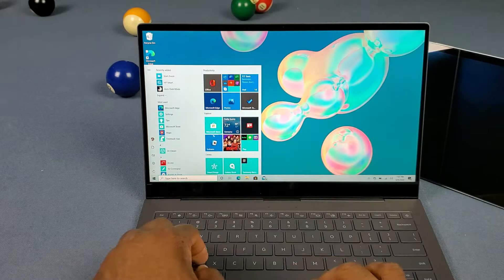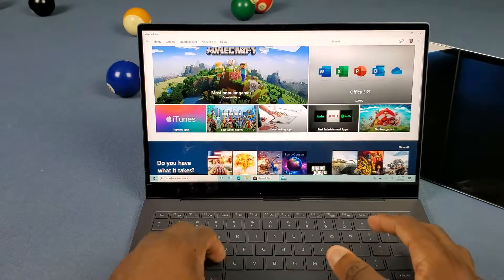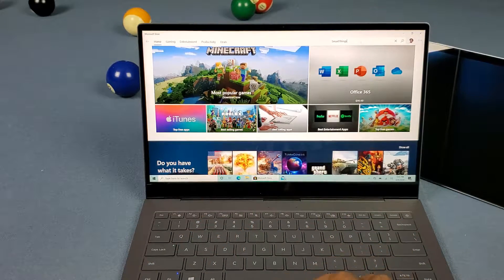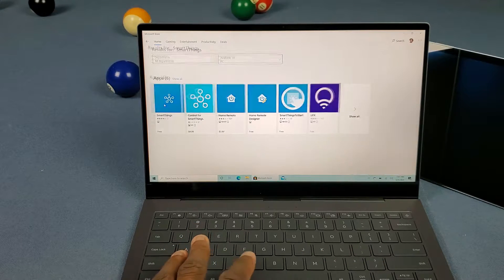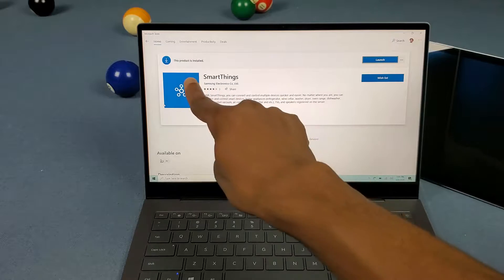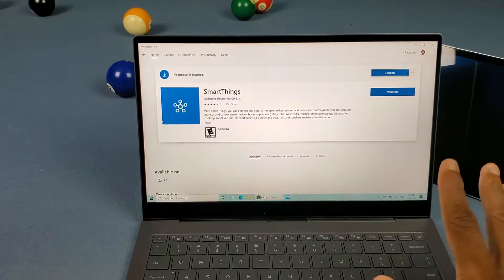You can finally go ahead and get SmartThings for Windows. If you look it up on the Microsoft Store, search SmartThings and it'll pop up in the search results — right there. It's the official Samsung SmartThings app by Samsung Electronics Co. Ltd. But here's the catch.